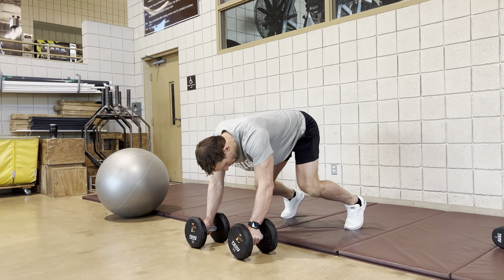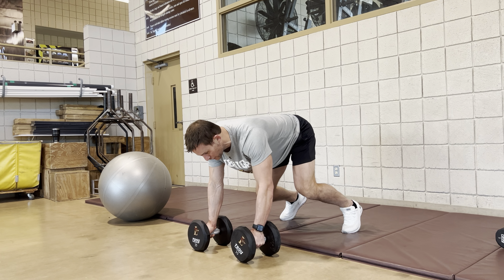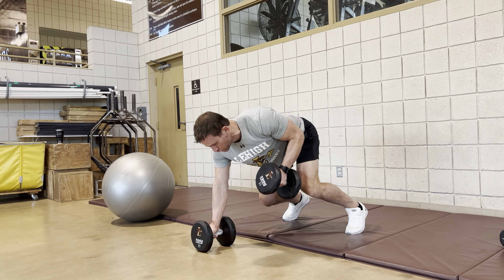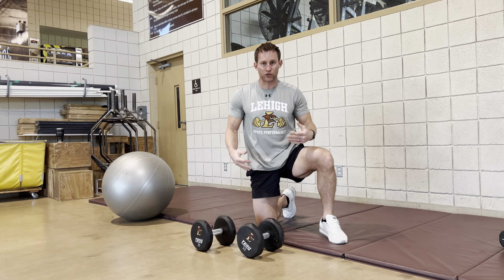Toes are in the ground, making sure that we don't cave in and you keep those knees out. The hands are underneath your chest. We're gonna row one at a time, focusing on that shoulder blade pulling back but making sure that the back is completely level, as well as those hips.